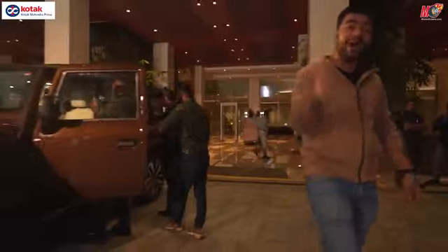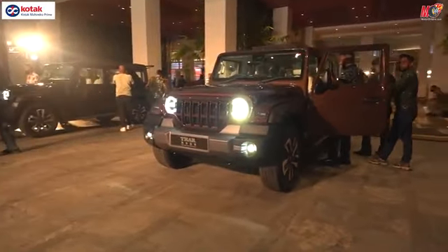Hey guys, welcome to Motor Rock 10, how are you guys? Today we have finally brought you the new Mahindra Thar Rocks and here it is.